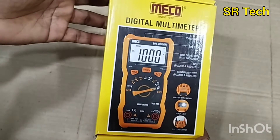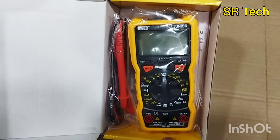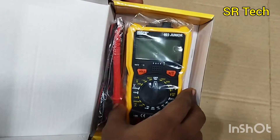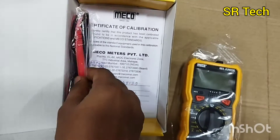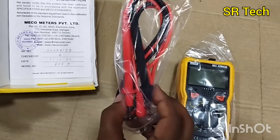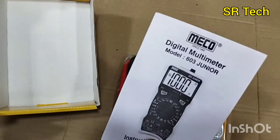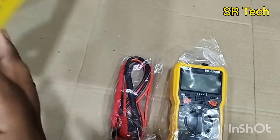So now we are here with the digital multimeter Meko 603 Junior. This is the main unit, and a test lead set and manual are also provided. Let's see the manual - this is the manual for the 603 Junior.